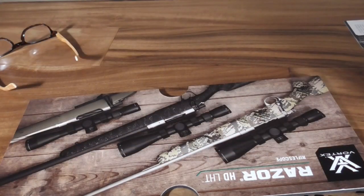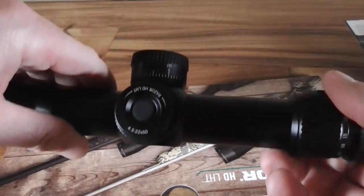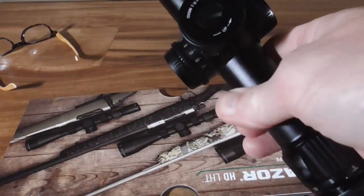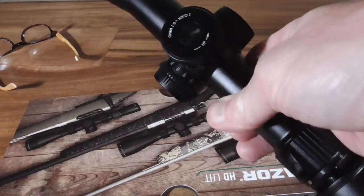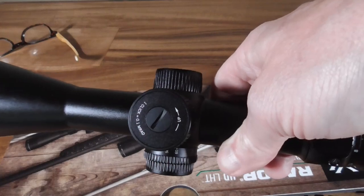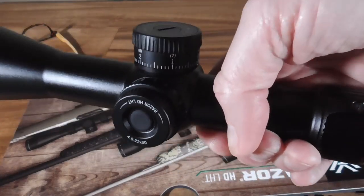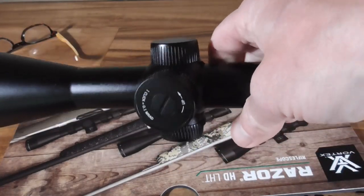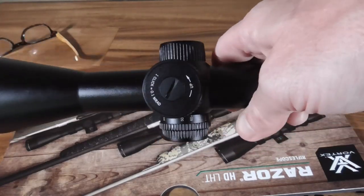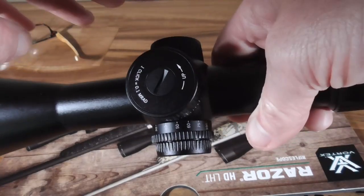The elevation knob is pretty easy to spin. I noticed my old PST Gen 2 5–25x was also pretty easy to spin, and I didn't really like that because it didn't lock. This one allows you to spin quickly without overshooting and locks in place so you won't bump it and move it accidentally.